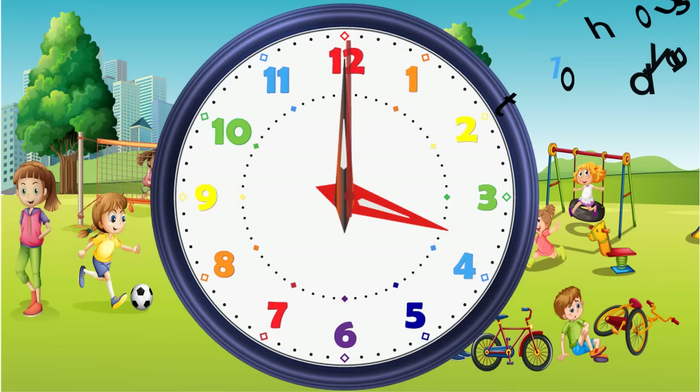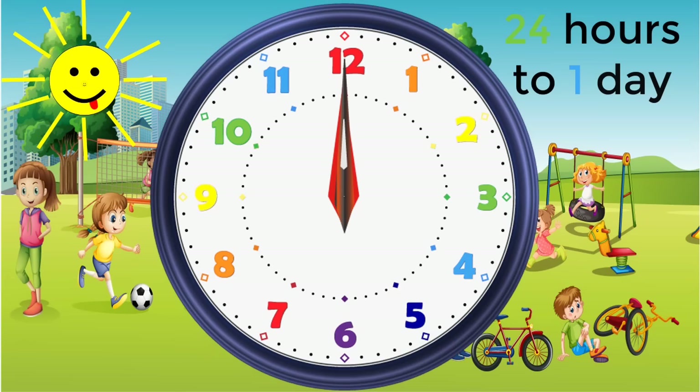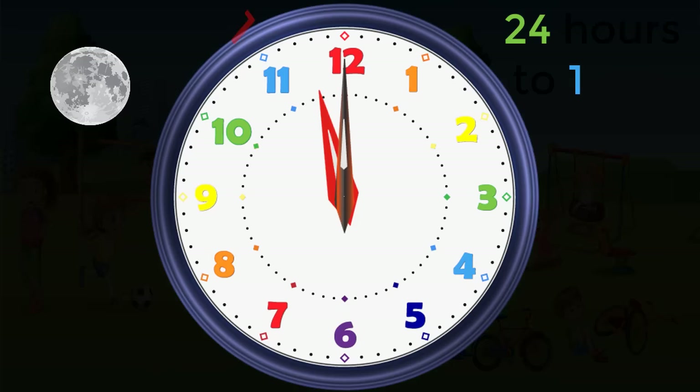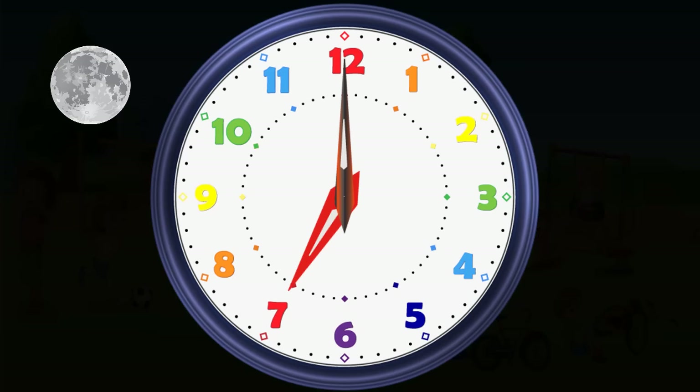There are 24 hours in 1 day — 12 o'clock at night to 12 o'clock midday, then back to 12 o'clock at night. 12 plus 12 equals 24. So you can have a 7 o'clock in the morning and a 7 o'clock at night.